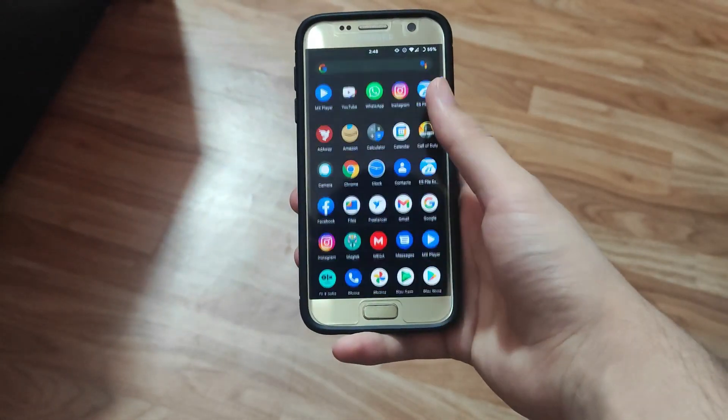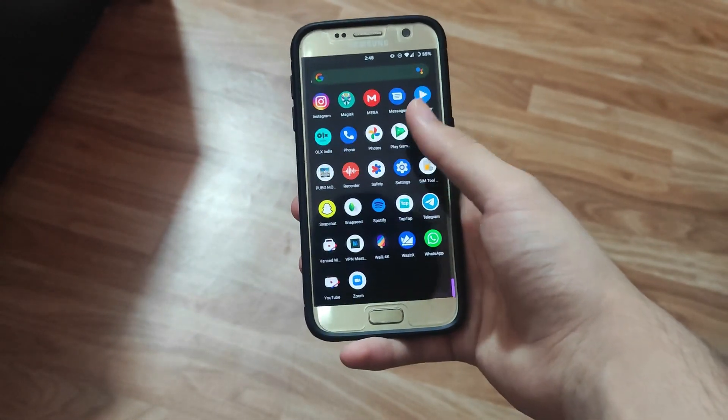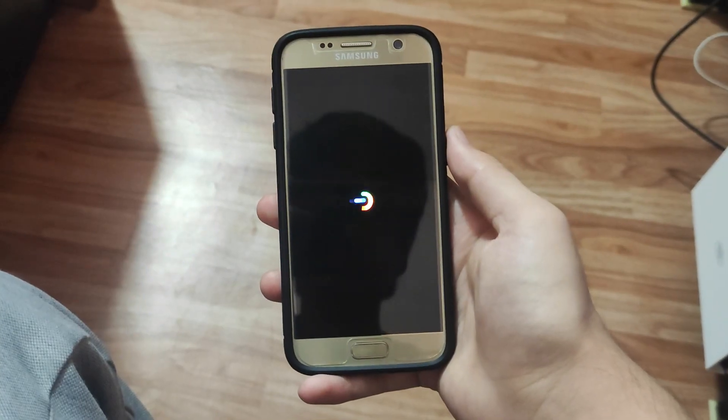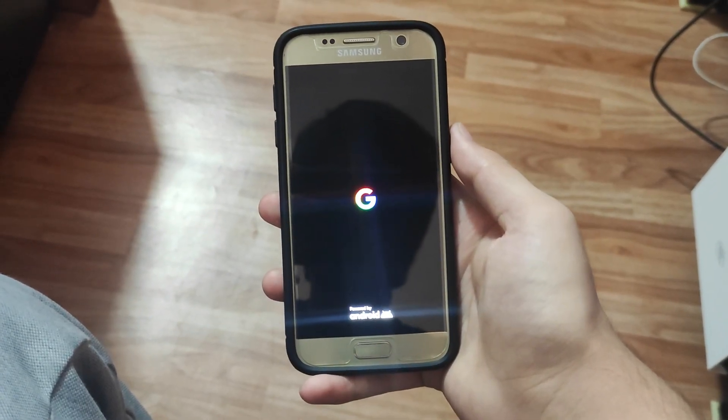Hello and welcome back guys to my YouTube channel. Today in this video I have a stable ROM for you guys. This time it is the Pixel Experience ROM, which is based on Android 11.